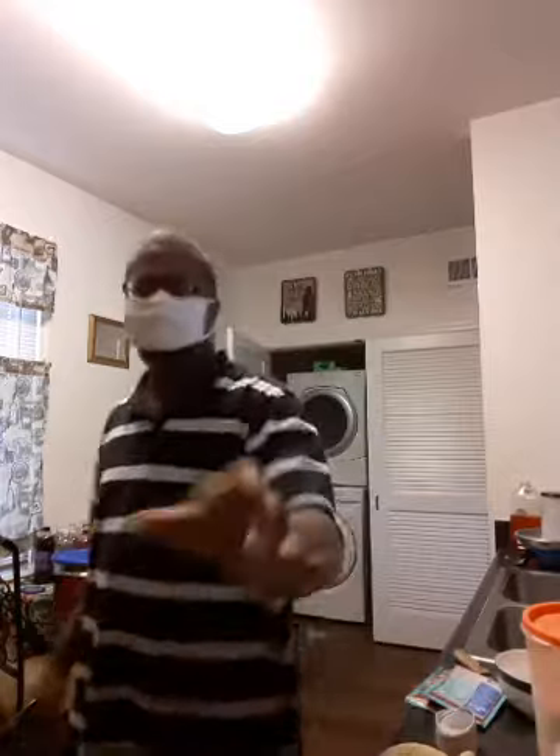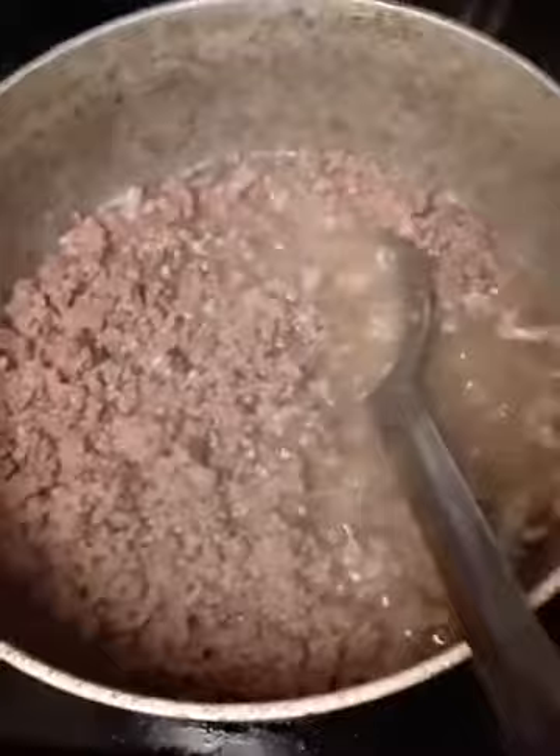Hey y'all, I'm back — I'll have the camera phone sideways this time. Let's check on the cinnamon rolls — y'all see that?